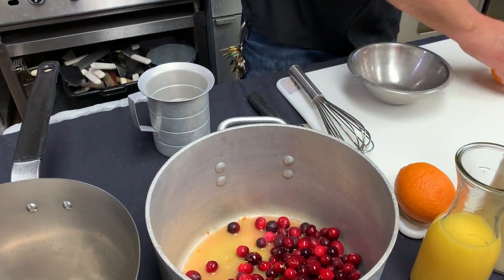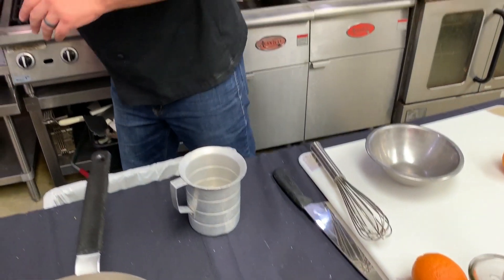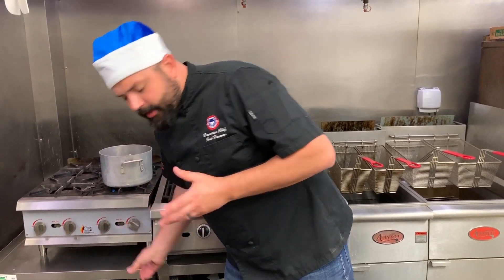Get that in there, and then that's going to go on to flame — about medium flame — for approximately 10 to 15 minutes. You're really going to want to start seeing those cranberries break down. Don't be afraid to take a rubber spatula and kind of mash them up a little bit to get all the flavor incorporated.